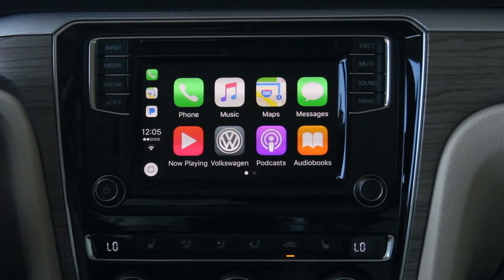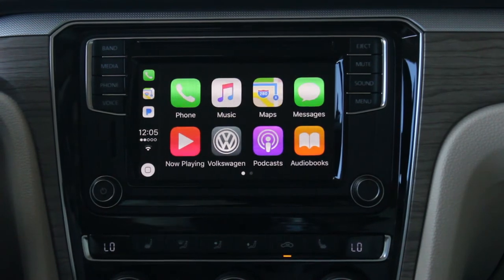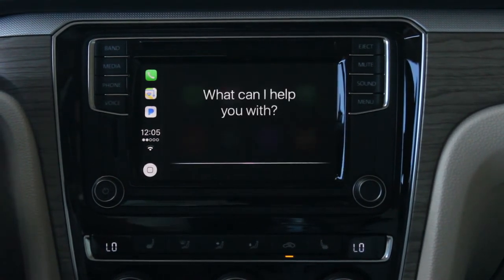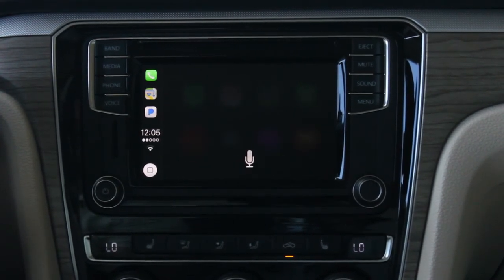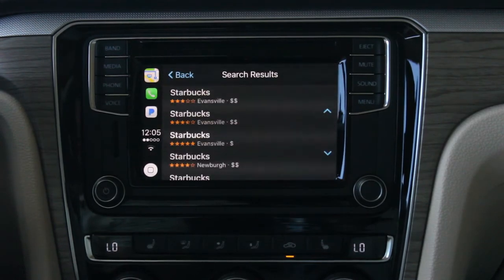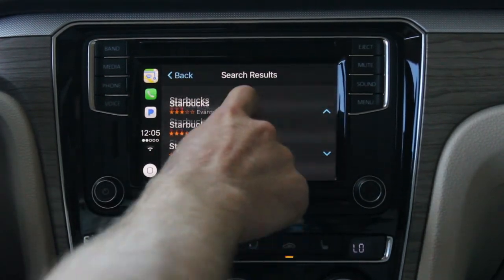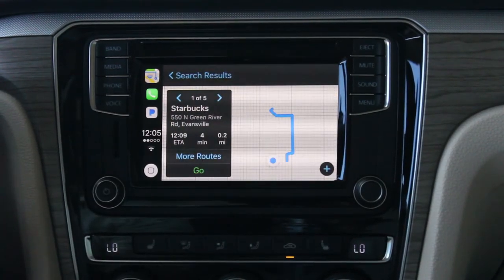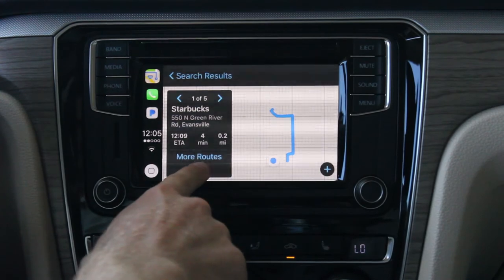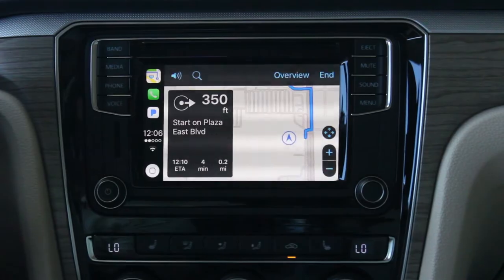Now we'll use Apple CarPlay to navigate to a destination — easily done with voice control. Take me to Starbucks. Siri finds an option: 'One option I found is Starbucks on North Green River Road. Let me know if you want to hear the whole list.' We can see all nearby Starbucks options, hit go, and we're on our way. 'Pass East Boulevard then turn right.'